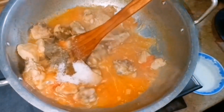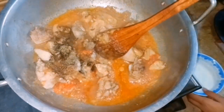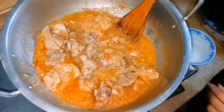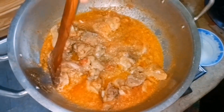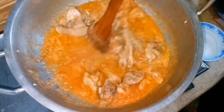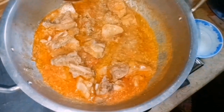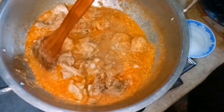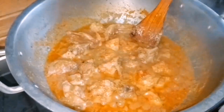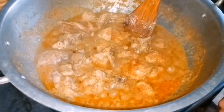Now we will add the cream. Remember that if you are making a white handi or any white curry, always lower the flame when adding cream. We will fry it on low flame for 2 minutes.